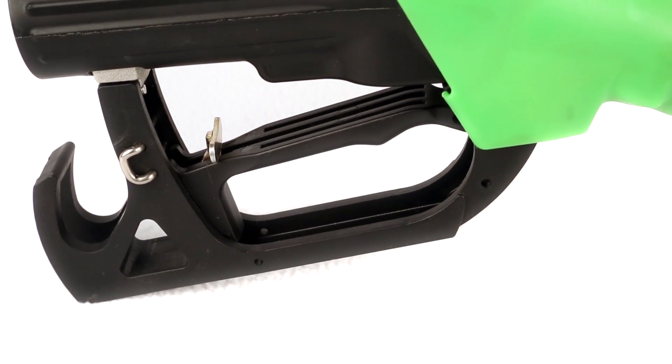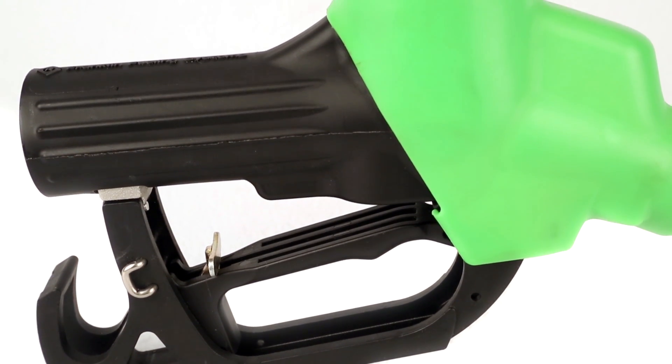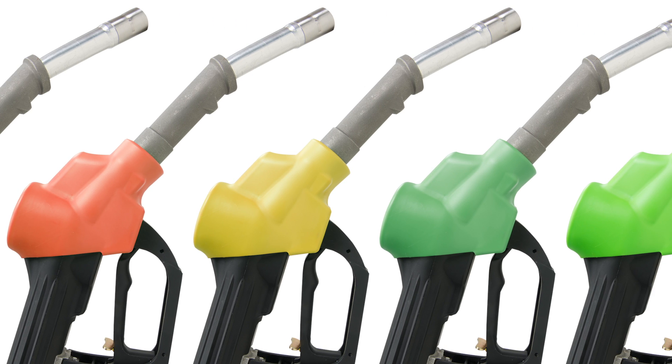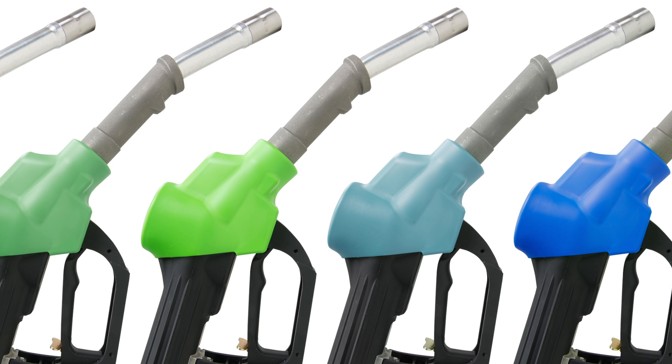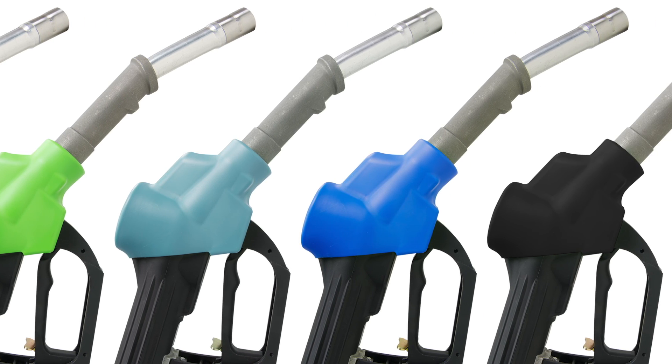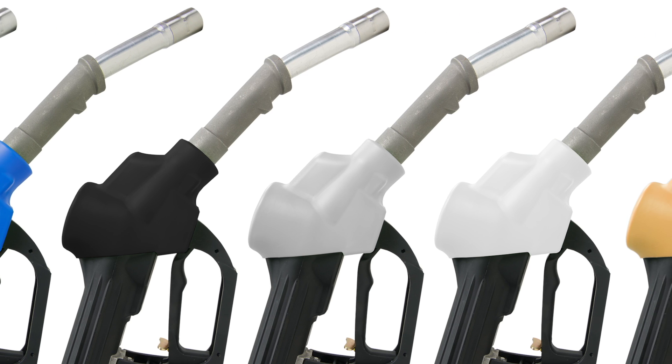This nozzle is totally customizable depending on how you want it to look at your site. We can put different hand guards on there depending on what dispenser you're using. We can put different magnets on there. We have 11 different scuff guard color options and we also have badge options that we can customize based on the customer's needs.